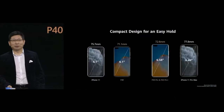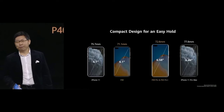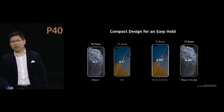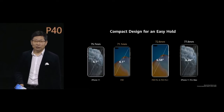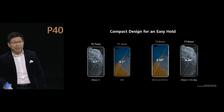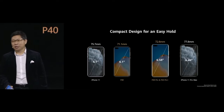It's unbelievable how compact this phone is. Our 6.1-inch P40 is much narrower than other phones — only 71.1 millimeters. Our larger 6.58-inch P40 Pro is also much more compact than other phones — only 72.6 millimeters. Unbelievably, our 6.58-inch phone is even narrower than other brands' 6.1-inch phones. Amazing engineering work.